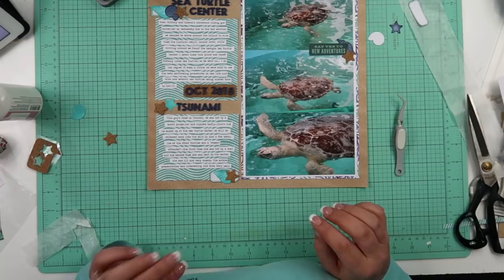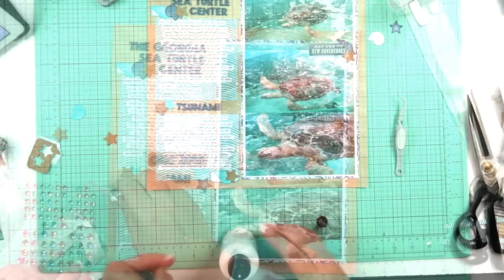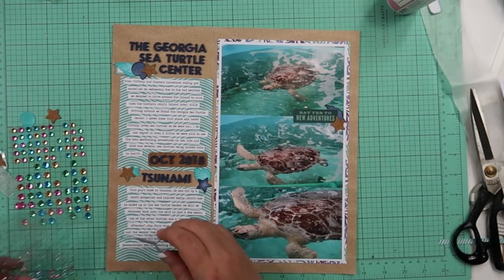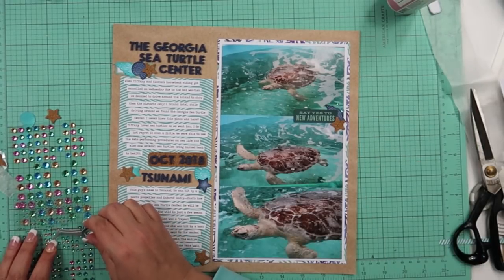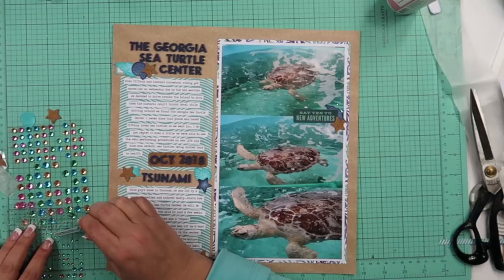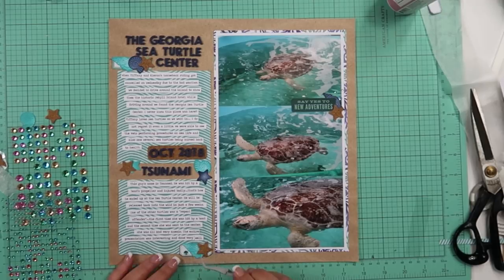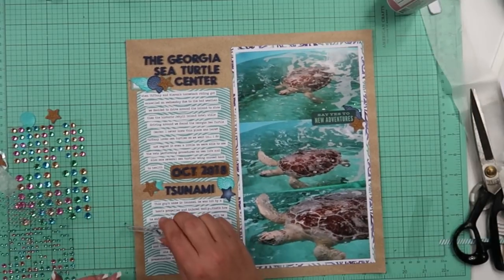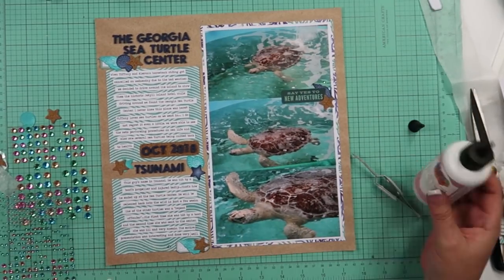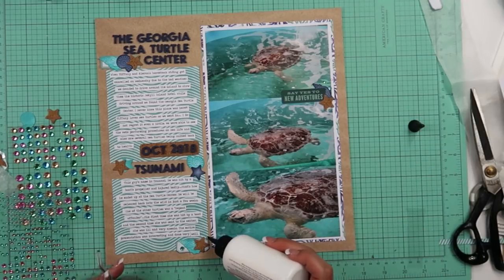Tsunami initially was going to be the name of my page, but I changed my mind. When I typed up my journaling I had two paragraphs: one talking about when we went to the sea turtle museum, and then the next specifically talking about Tsunami. This was my favorite sea turtle there — other than the terrapins. He was just so pretty, and these are some really good photos. There was another one that was missing a flipper — she also got hit by a boat and the propeller cut off her front flipper. This guy just has a scar on the back of his shell; he has all his limbs.